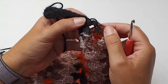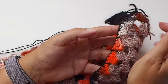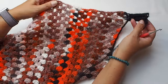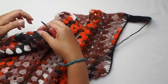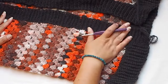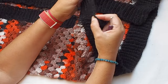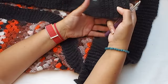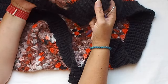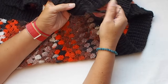Continue crocheting the nice ribbing ending along the row from corner to corner. Also make this ribbing ending along the front panels, along the V neckline, along the back panel, and then down the other side. I just finished the beautiful ribbing ending along each side of my cardigan coat — I love it, it's perfect! This is the final step of my crocheting and the result looks absolutely perfect.